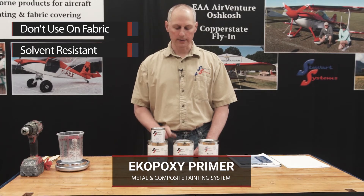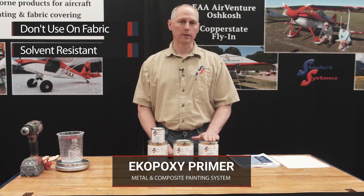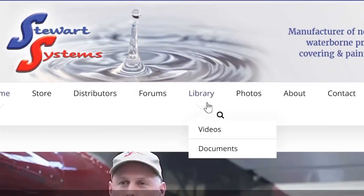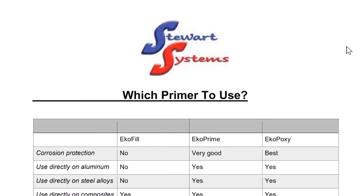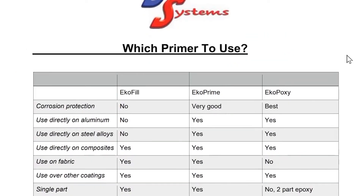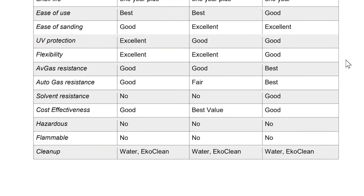The key takeaways are: do not use EcoPoxy on fabric, and do not use EcoFill on metal. If you go on our website, you'll find this document in our library, and this document will explain to you what the primers are, what they're best at, and what they're not as good at.